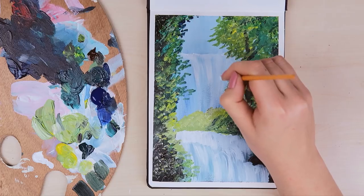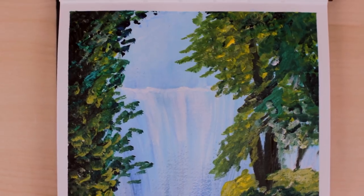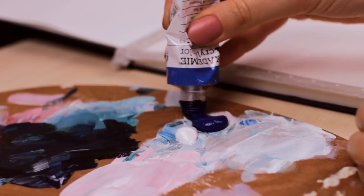Hey guys! Welcome back to another episode of Art Journal Thursday, where we get creative every single Thursday here on this channel. In today's video, I'm going to show you how to easily paint a waterfall with acrylic paint for beginners, as a few of you guys requested it.